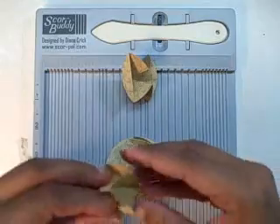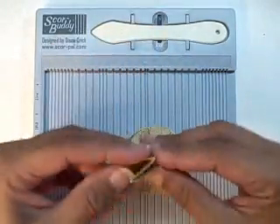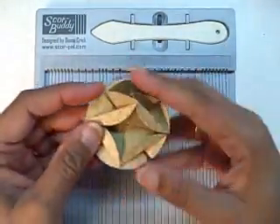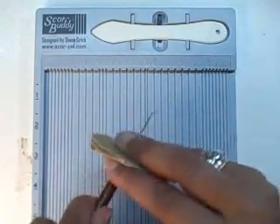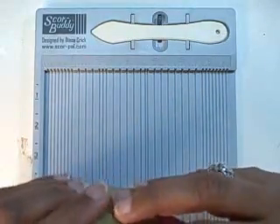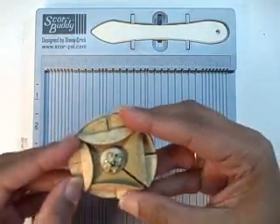So that's two, that's three, and that's the fourth. Then I take and put a hole right in the center and put my brad right through there kind of loosely, and there you go.